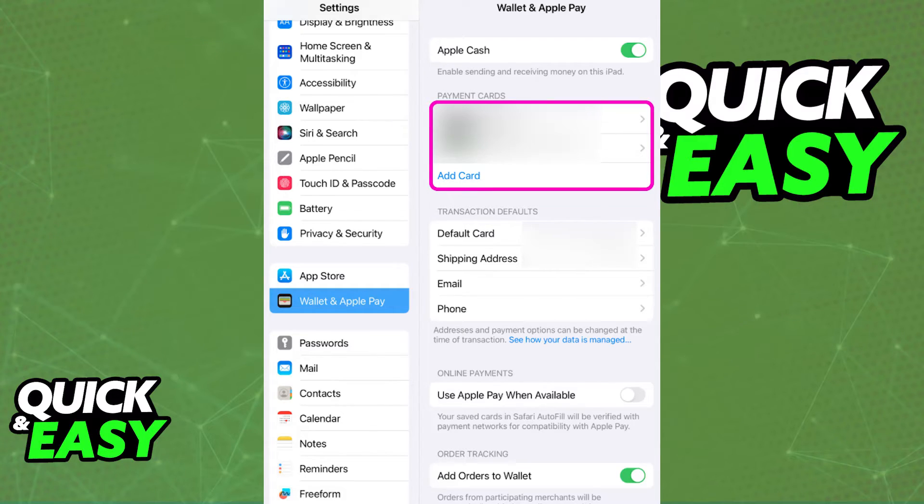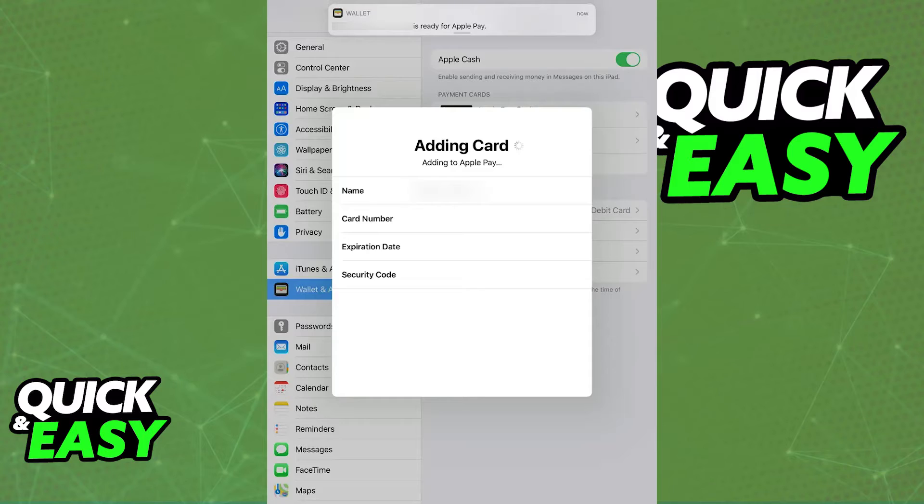Choose the option to add a new card or choose from previous cards already added. Follow the on-screen instructions to add your credit or debit card. You will be able to confirm all of the details and verify the owner of the card, and it is going to be linked into your Apple account.